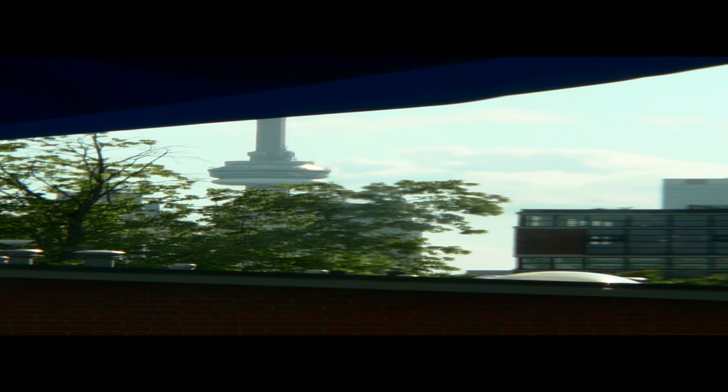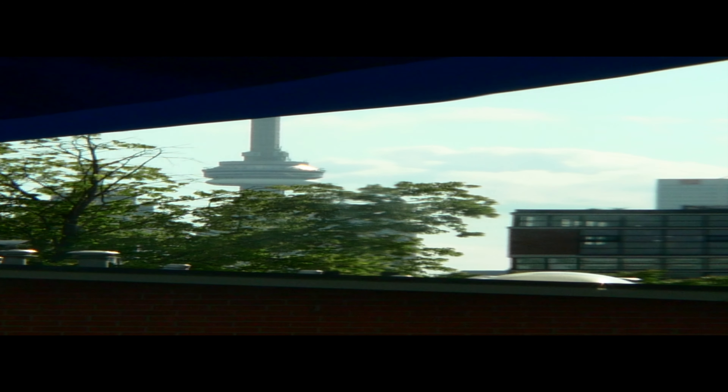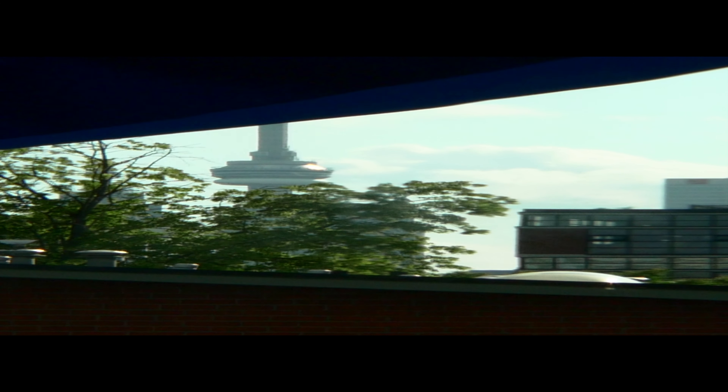So that is normal on the rangefinder, normal on the anamorphot, infinity on the 13mm.